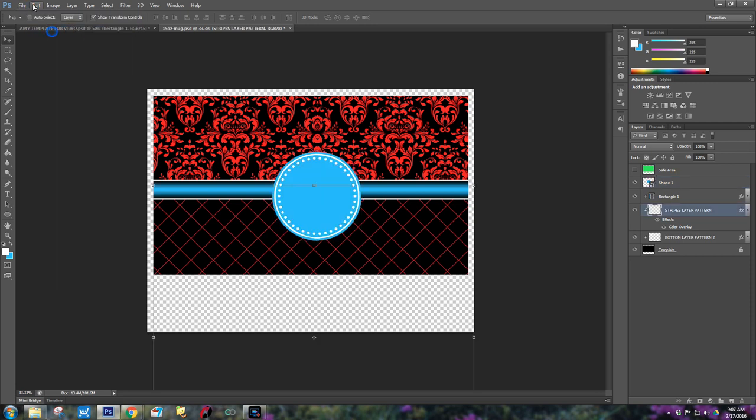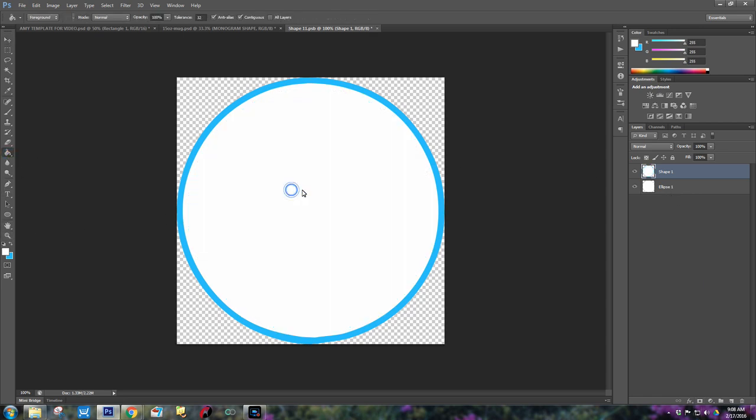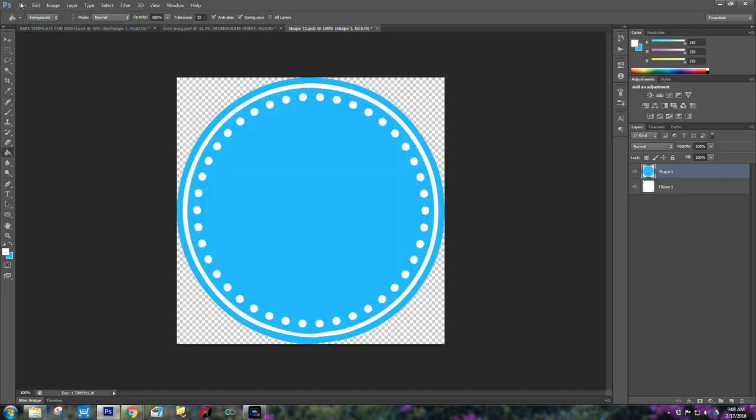Close the smart object to reflect the changes. As you can see, you can change these colors quickly with the techniques I'm showing you. I want to step backwards to leave it the color we were working with. Here's your monogram shape. Smart objects mean you have to double click on them, click OK, open it, and edit what you want. When changing anything in the smart object, it must be saved to reflect the updates. If I wanted to make this white, in order for that to be updated in the main template you have to save it — File > Save — and now it's back to where it should be.